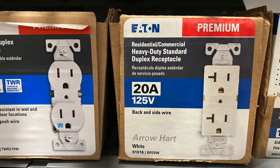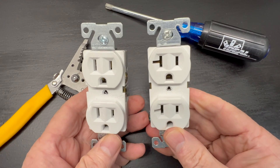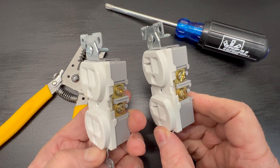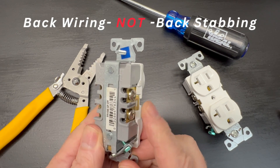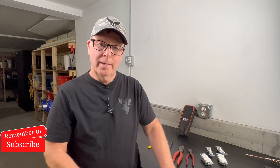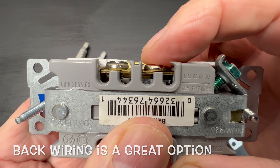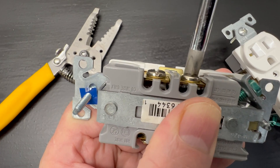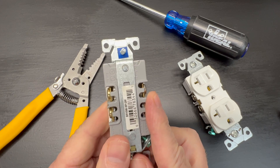Our next step up from residential grade are going to be commercial grade devices. You'll see receptacles marked as commercial grade on the shelves of your home improvement stores like Lowe's or Home Depot. They do cost a bit more, but they're built to last longer under high use conditions. Although they're designed for commercial applications, they can and are often installed in residential homes as an upgrade. They offer a different wiring connection option called back wiring — yes, back wiring, not backstabbing. With back wiring, the wire is actually sandwiched between the connection surface and a little plate. When you tighten the screws, the plates secure the wires. No J-hooks are required, and they have plenty of surface area to create a reliable connection.